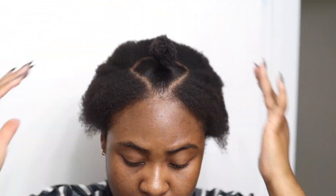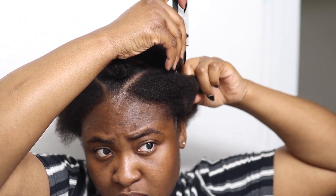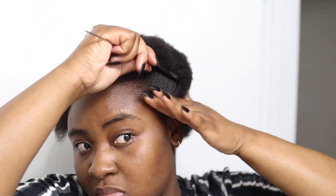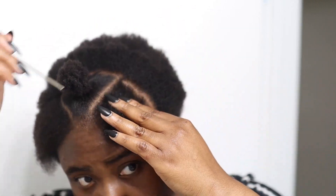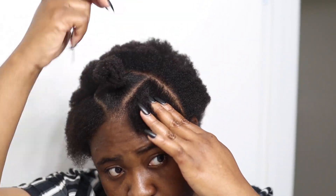For my tutorial, because I decided to do single braids on the side, I'm going to partition out a small piece on both sides — that's where I'm going to put in my single braid. But aside from that, we're just going to work through the rest of the video partitioning the hair and putting it into mini puffs.